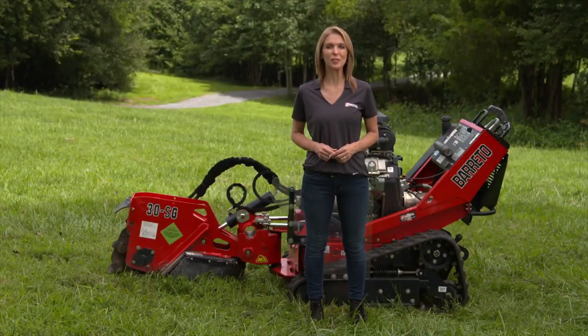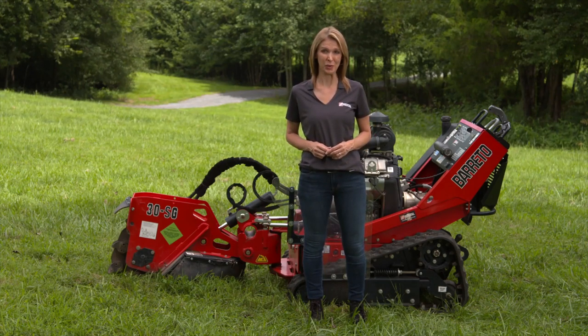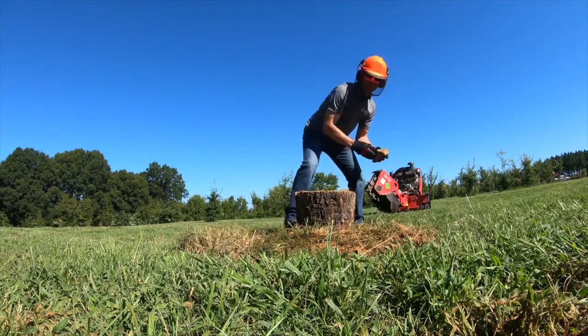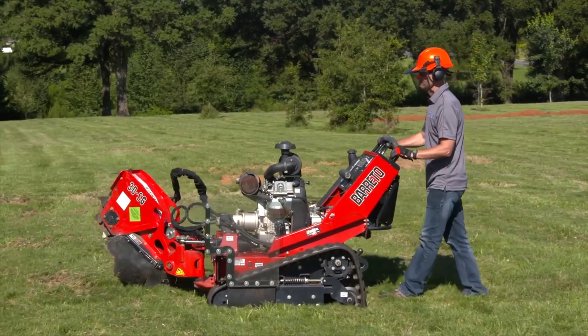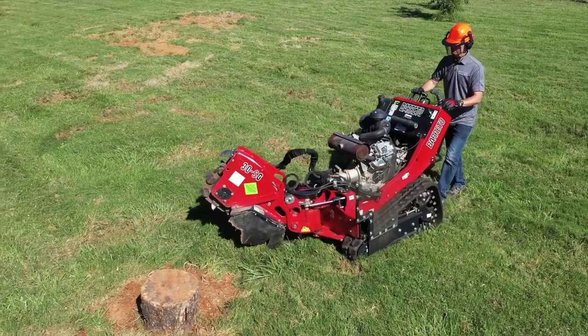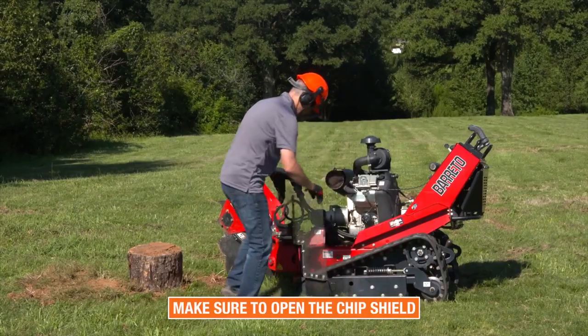This video will cover a few of the more basic operations of this machine. Talk to your rental associate and consult the owner's manual for more information on additional uses. Clear the work area of debris, branches, and rocks. Raise the cutter head and move the machine into position to cut. Position the machine so the cutter head can swing across near the edge of the stump. Open the chip shield.